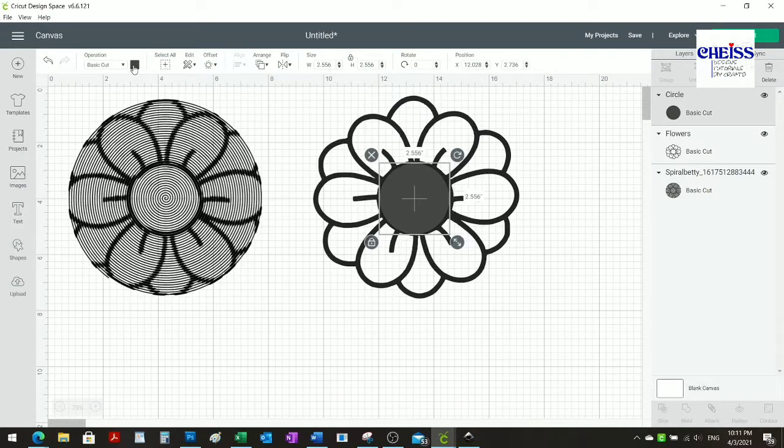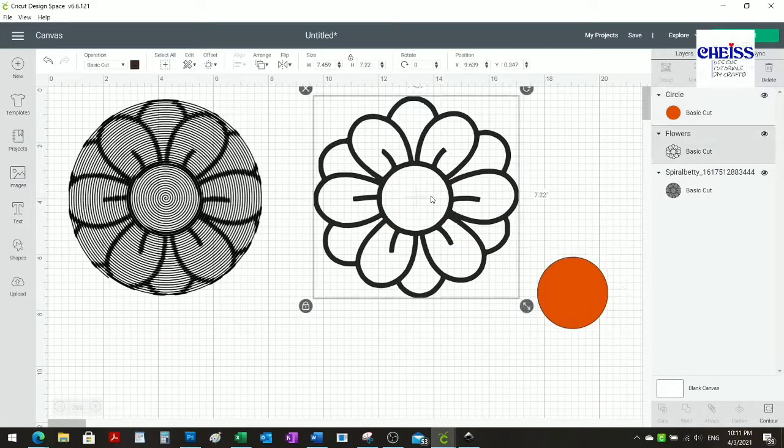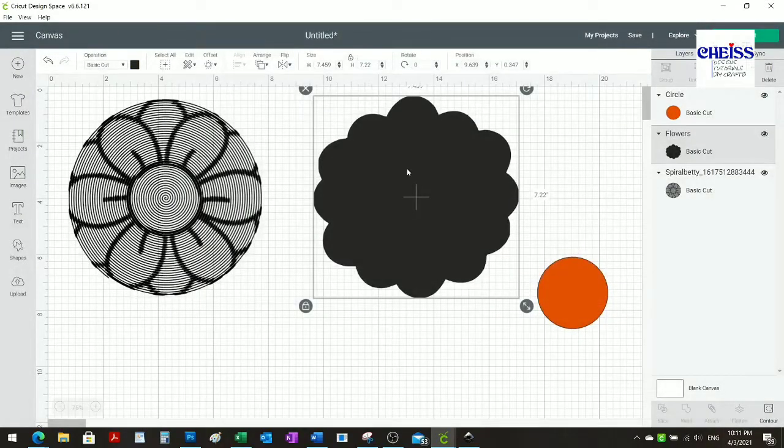I'm going to change the color to orange — this is supposed to be more like brown, but I'm going to use orange instead. Then with the other piece, I'm going to hide all the contours to have a clean piece, and I'm going to change it to yellow.